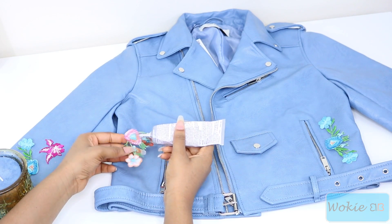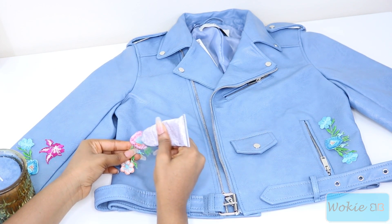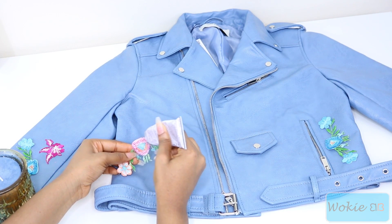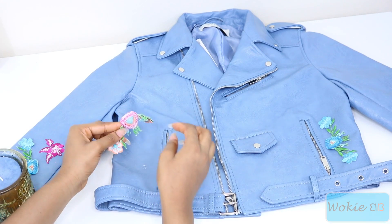Once you get your design that you want, you want to use your E6000 glue and start gluing on your pieces. You want to use a generous amount of glue on the back of your appliques — not so much that it starts bubbling over, but enough that all the corners have glue on them because you don't want them to start lifting. Then just put the glue on and stick it on.